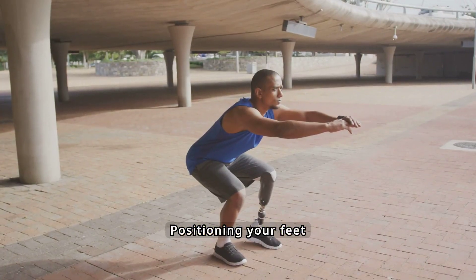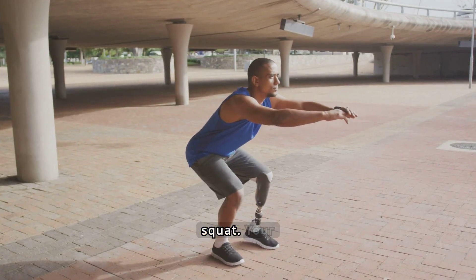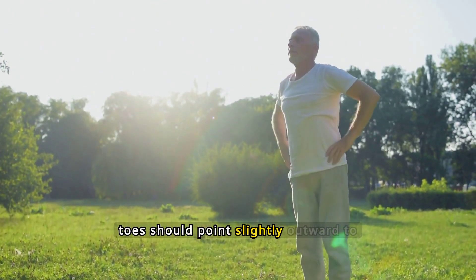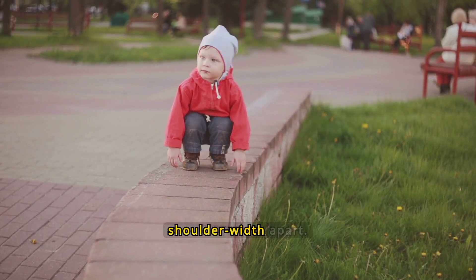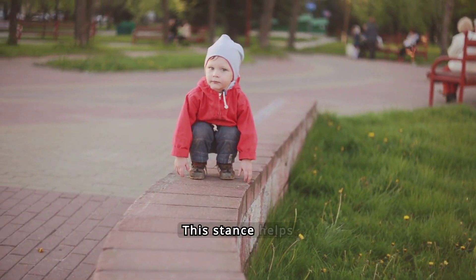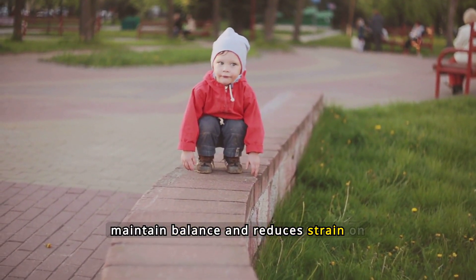Positioning your feet correctly is crucial for an effective squat. Your toes should point slightly outward to allow for natural movement. Ensure your feet are shoulder-width apart. This stance helps maintain balance and reduces strain on your knees and ankles.